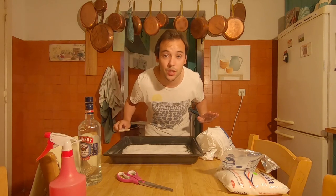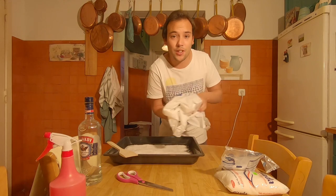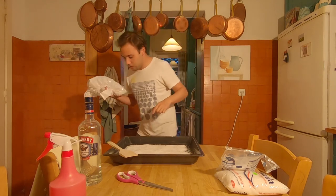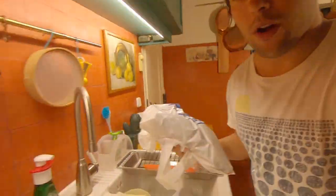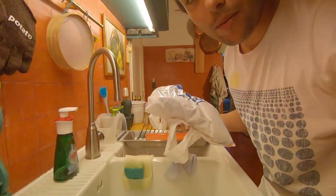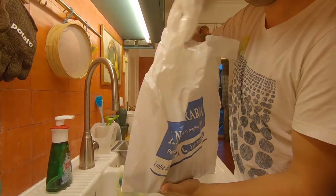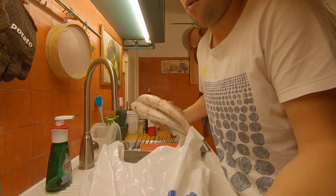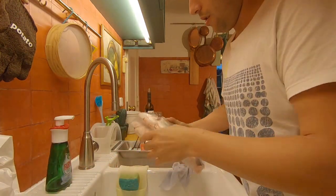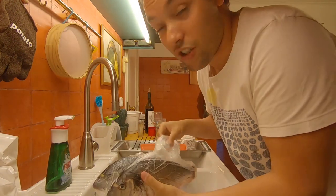The first layer of salt is ready. Now we need to place the fish on here. I'll bring you over so you can see what I'm doing. Here goes — one, two. Yeah, they do have blood, just deal with it.